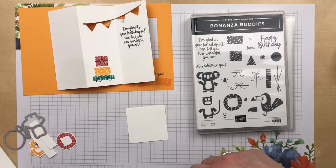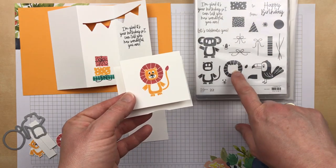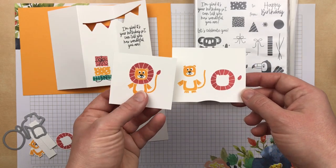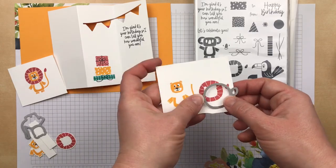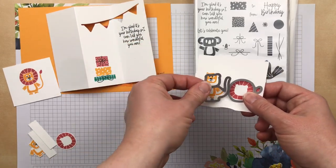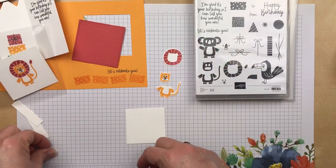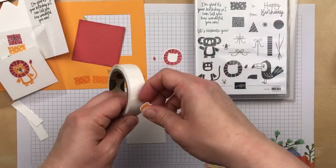For the front of the card I stamped the lion. There are two ways that you can stamp it — you can stamp and layer these images. The mane and tail are one image and the lion is a separate image, so you can either stamp them together and line them up, or you can stamp them separately and use the dies to die cut the pieces like I did. When you die cut the pieces you get four different pieces: the body and head separately, and the mane and tail separately, and then we're just going to add those together.